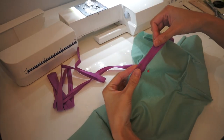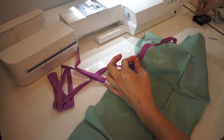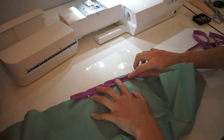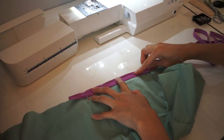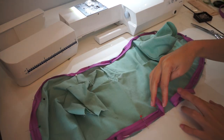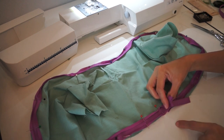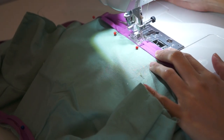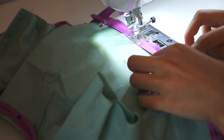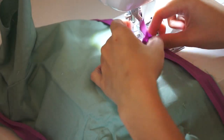I decided to add bias tape on the edge of the fabric. I'm going to pin it on the edge with right sides of the fabric facing each other, pinning all the way around until I reach the other end. I gave it a few extra inches to sew secure later on, then sew it all the way around. Once I reach the end of the bias tape, I'm going to stop where the two bias tapes will meet.